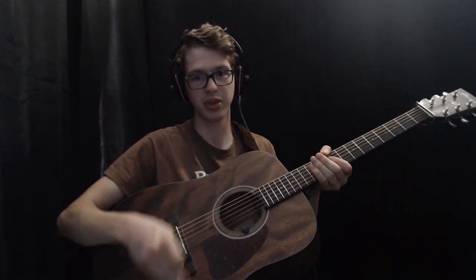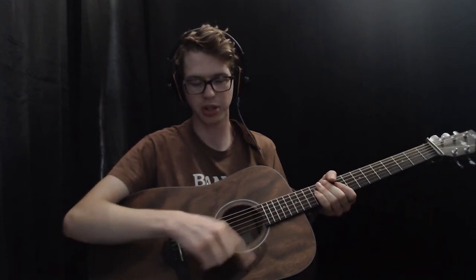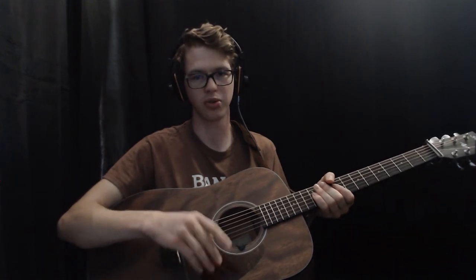One thing I did notice is on the pickguard there's a big green sticker, which is nice because it says it has a solid mahogany top. Solid mahogany top is nice; the sticker not so cool. However, that sticker is on the packaging protective foil, so you just peel that off and the sticker comes right off. There's even some on the back of the tuners too — they're just for shipping purposes. So if you're concerned about how to get that big sticker off without scratching the guitar, literally just peel off the packaging foil and you're done.